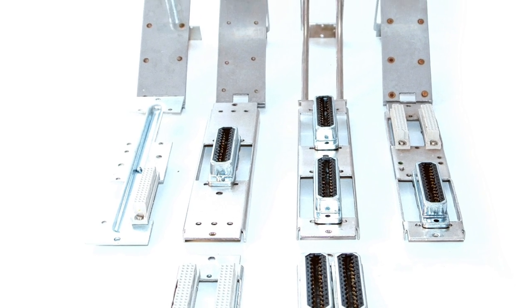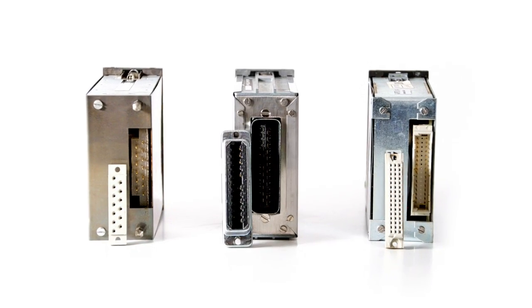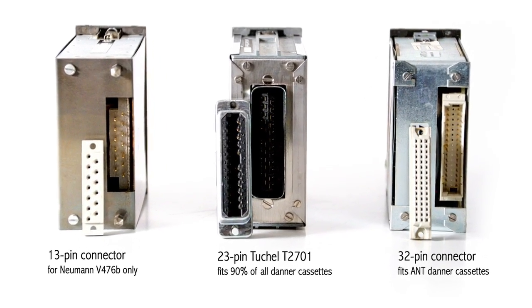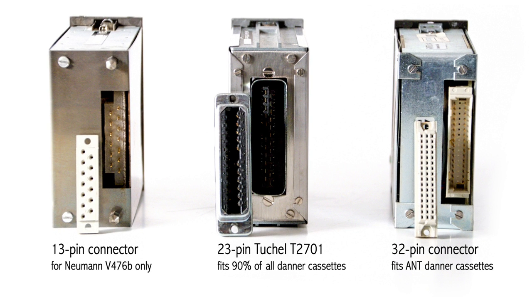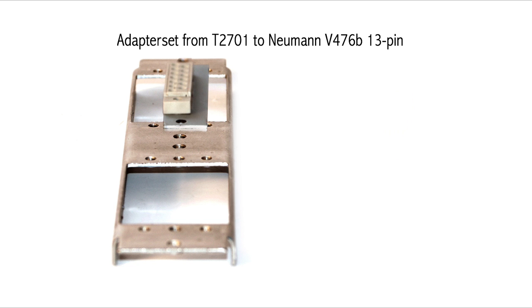In our online shop you can find all types of Tuchel bridges for the different Dana cassettes. Most of the cassettes need the Tuchel 23-pin connectors. For the ones which need a different connector, we offer adapter systems to fit the Tuchel frames.